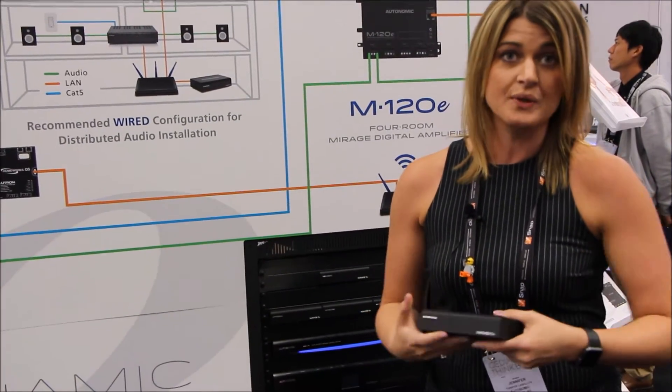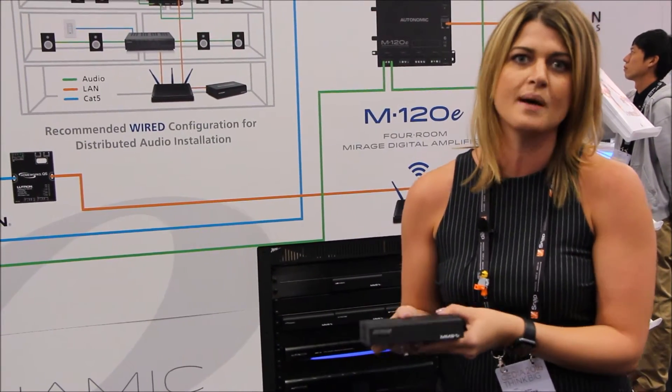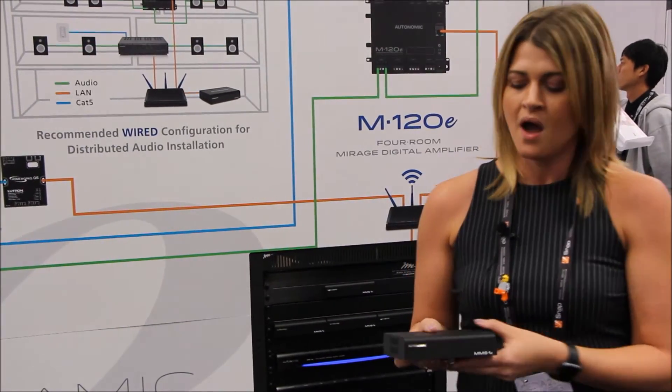We've also had the unit certified by the Japan Audio Society, so it is compatible — it will play back and support up to 24-bit, 192 kHz high-resolution audio.